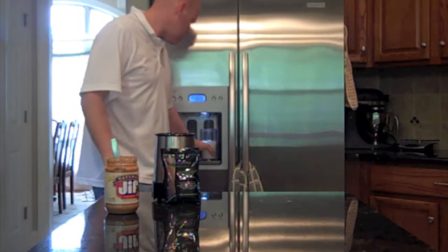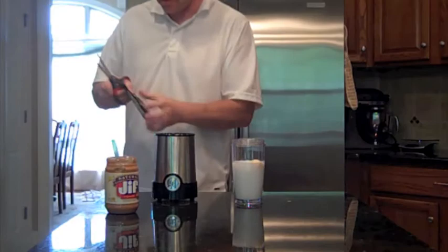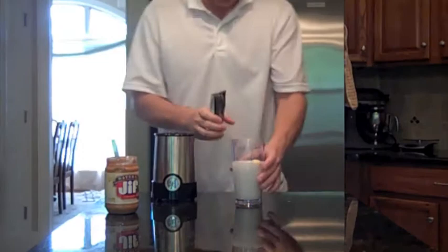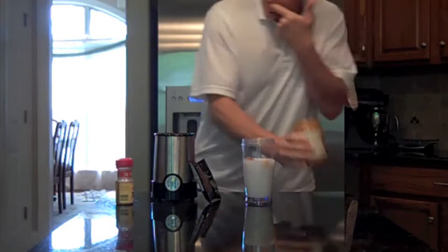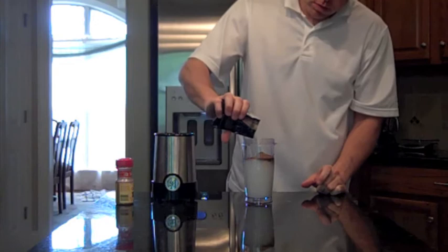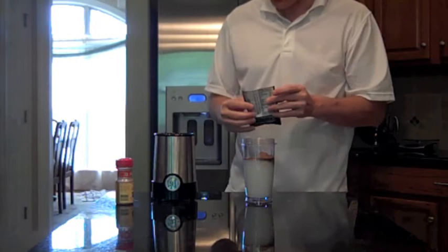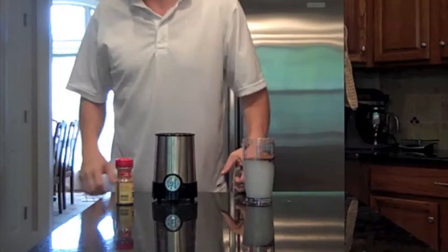Two ounces of milk — I use two percent or one percent milk — and then six ounces of water. Half the banana and then half the packet of Shakeology. When I first started I was pouring the whole thing out into the measuring cup to make sure I was getting half the packet, but after three months of drinking it I've gotten pretty good at just pouring out the half.